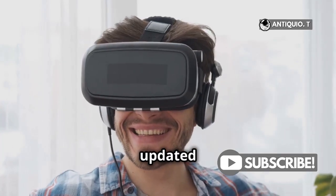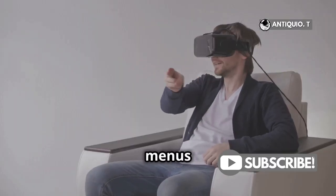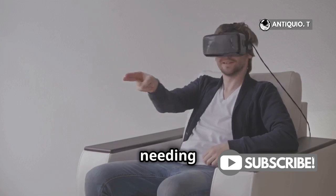First off, make sure your headset is updated to the latest software. Hand tracking on the MetaQuest 3 allows you to navigate menus and interact with apps without needing controllers.